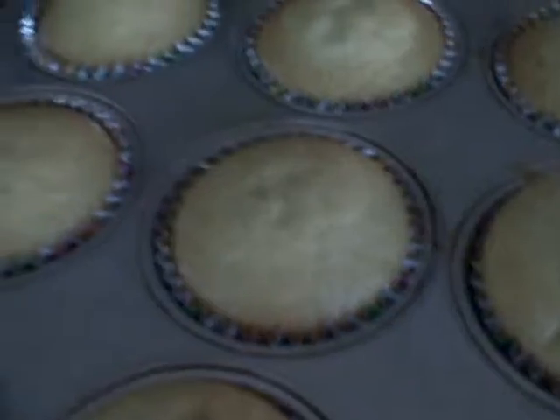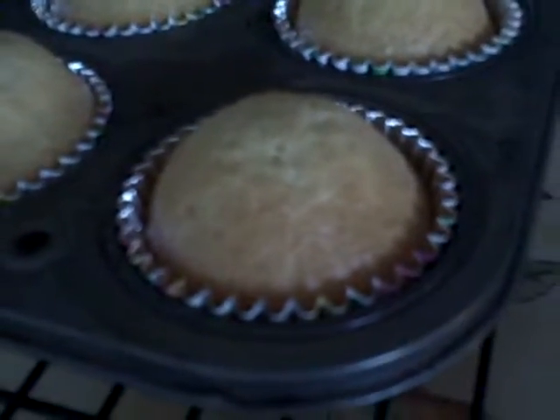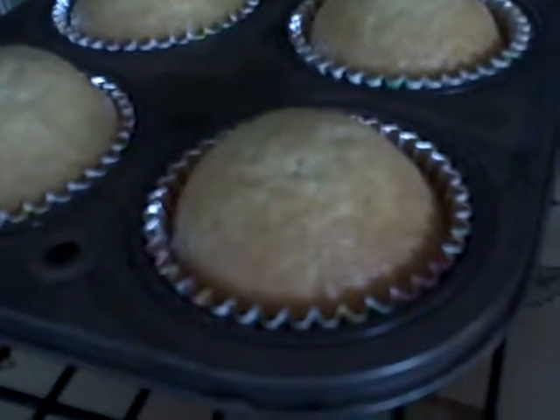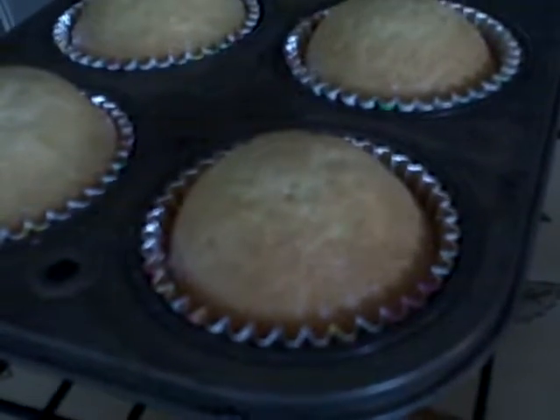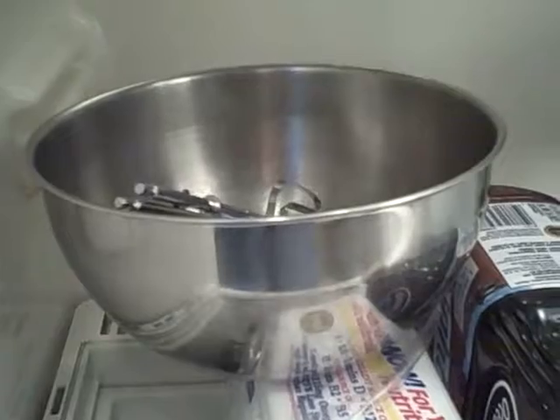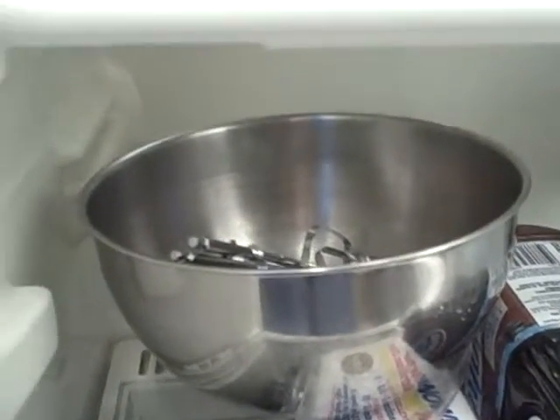Later in part two you'll see them all iced with the perfect icing. Look at how perfect those are — they're fluffy, they're golden brown, they're perfect. Now before you ice your cupcakes with the best icing ever, I put my bowl in the fridge with the beaters.